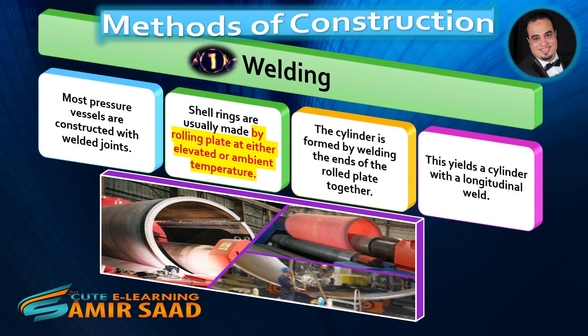Today, several different methods are used to construct pressure vessels, such as welding, hot forging, and multi-layer methods. First method: Welding.